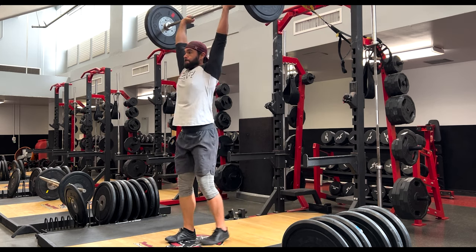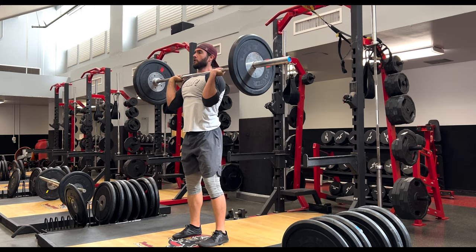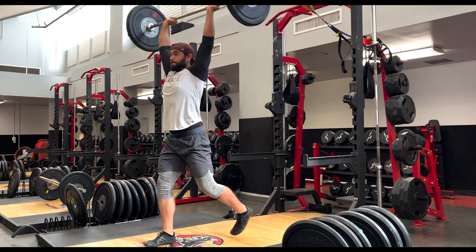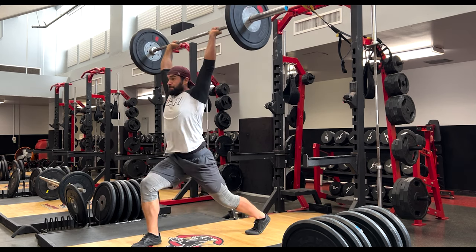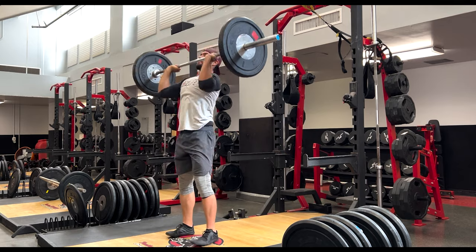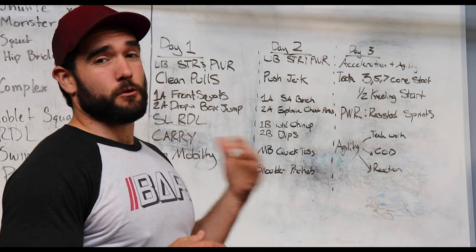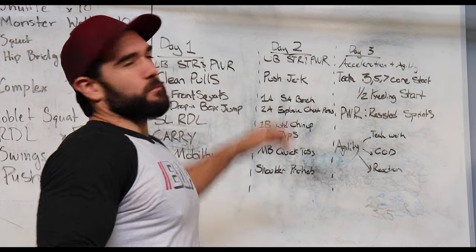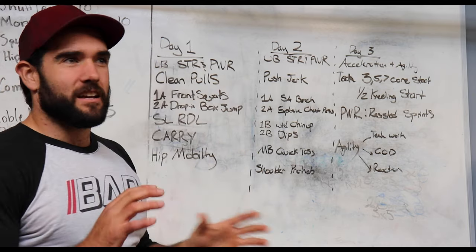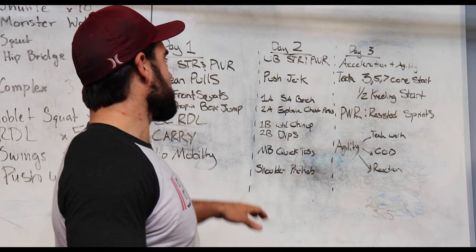Same rep scheme here — three to five sets, three to five reps total, where the weight is heavy but we want to make sure we're locking it out and it's still moving with pretty good speed. For both of these exercises, we're thinking around 75 to 80–85% of your one rep max.